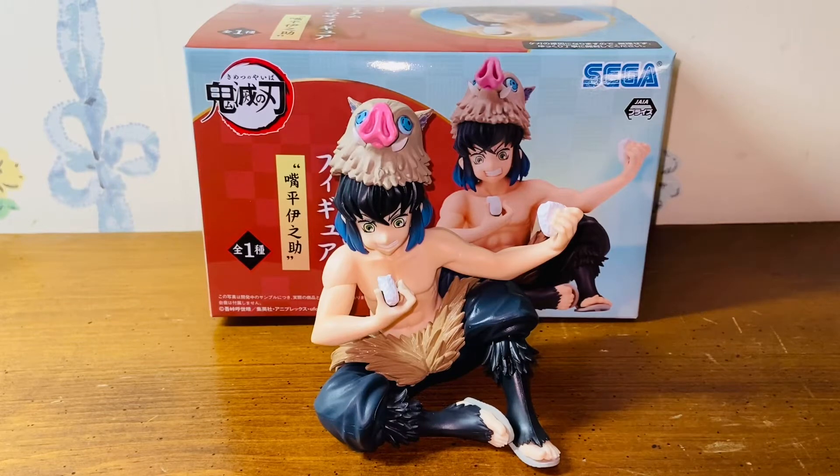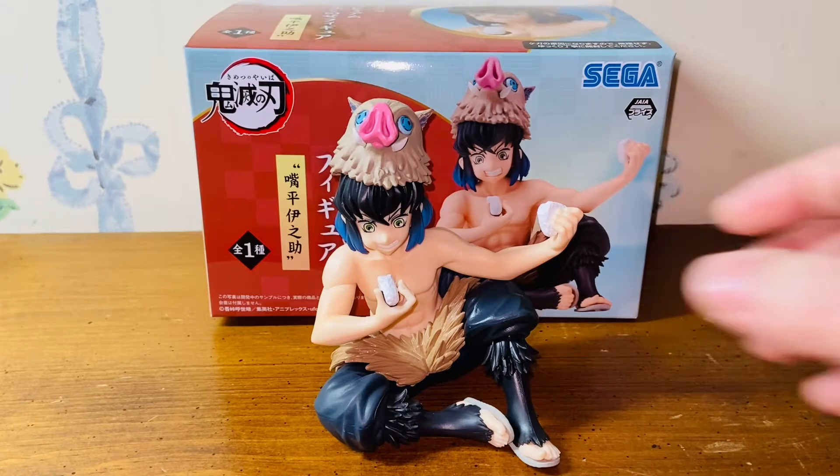Hello everybody, this is Kyoshi here and welcome back for another video. In this video, I'll be reviewing the Inosuke figure from the SEGA Demon Slayer Chokono Sen series. This figure was just released earlier this month in April 2021 in Japan. So let's get started with the review.